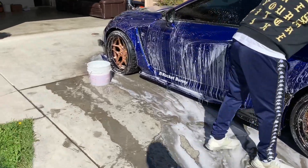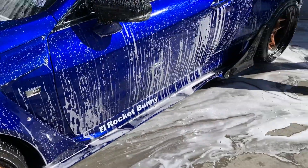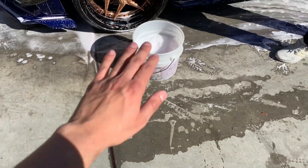Normally you're going to want to use a two bucket method if you are being super careful, but we're being lazy right now — we're just single bucketing it. But it does have a grit guard in there, which is a thing that goes at the bottom of the bucket that separates the dirt from the water.